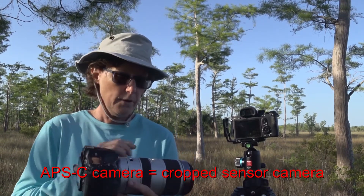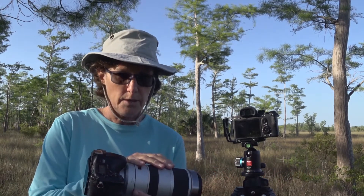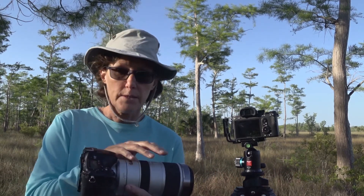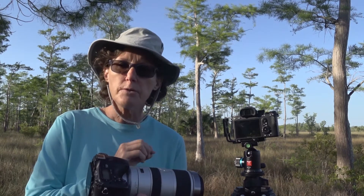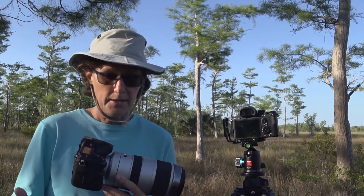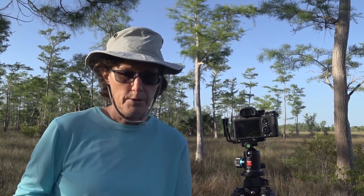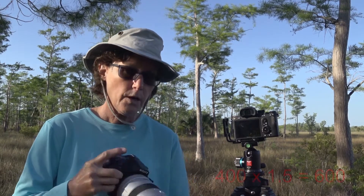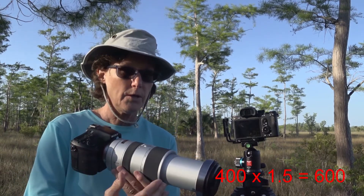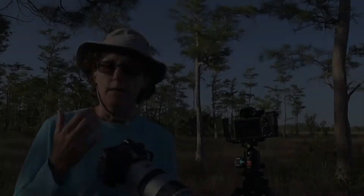On this APS-C camera with a crop factor of 1.5, I have a 70 to 400 millimeter lens attached to it. The effective focal length for this lens is actually 105 to 600 millimeters. How do I get that? I take whatever focal length I'm shooting at and multiply it by the crop factor — that gives me my effective focal length. So if I'm shooting at 400 millimeters, I'm actually going to get a shot that appears like 600 millimeters.